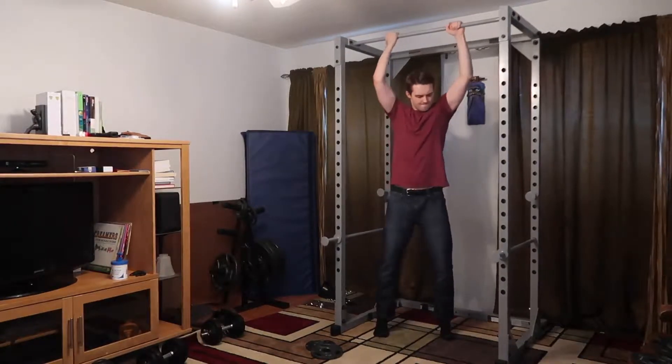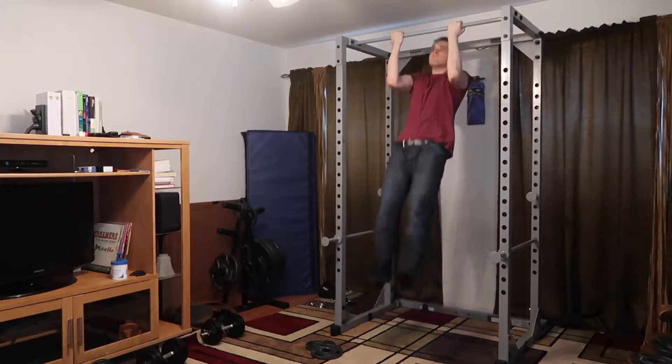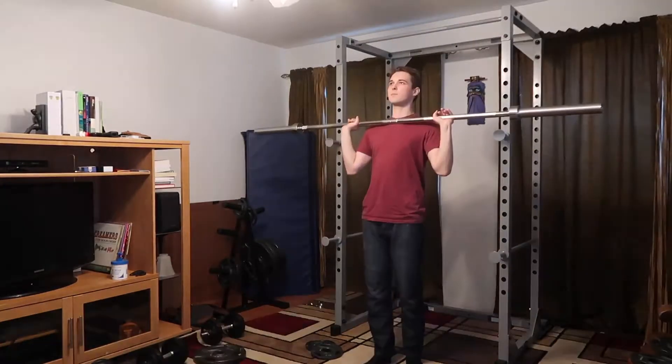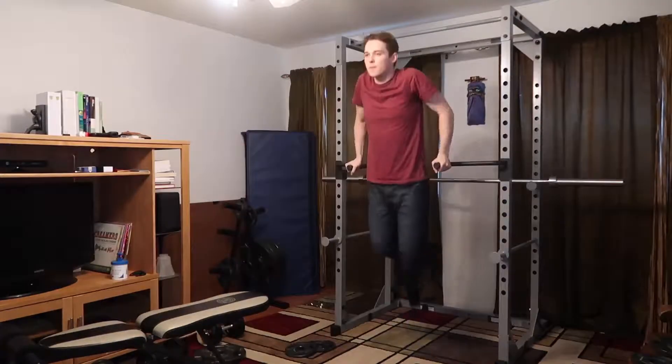The rack itself is incredibly sturdy and the exercises that I like to do on it are regular pull-ups, incline bench, regular bench, squats, shoulder presses. And if you buy these little attachments, you can attach these and suddenly you can do dips.